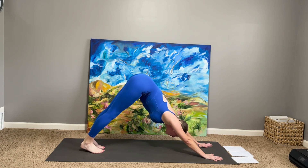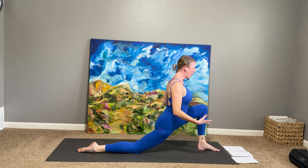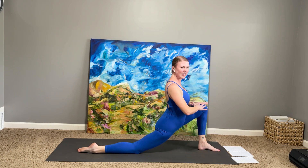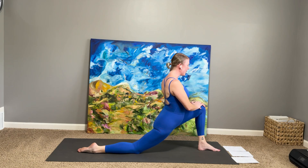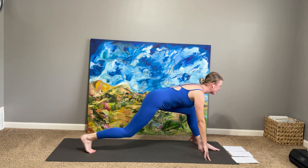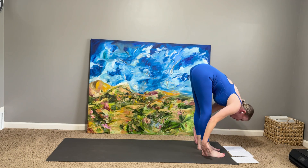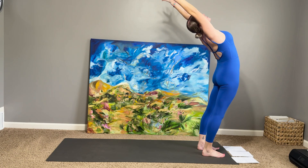Looking forward, stepping left foot forward, right knee melts down. Checking in — where do I want to be with my hands? The only right answer is the one that feels right in your body right now. Two more full breaths. Looking for the light within you, and letting it surge like a river through your veins. Finding the top of the mat — hands come down, step the right foot forward to meet the left. Fold in. Rising up to our first mountain pose, Tadasana — sweeping the arms out, up. If you want a little backbend at the top, you're welcome to. Hands to heart center.